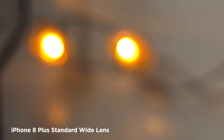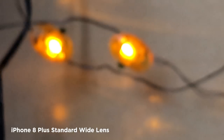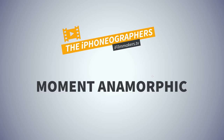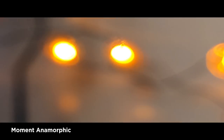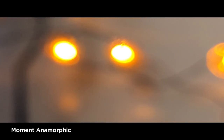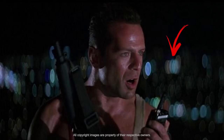Here's the iPhone 8 Plus standard wide lens — we'll use it as a baseline. When we rack in and out of focus, the bokeh is round; it's a spherical lens. On the Moment anamorphic, the exact same shot — when you rack back and forth, the bokeh is more oval, and it's a horizontal oval instead of a vertical oval, which I'm used to with more traditional anamorphic looks.